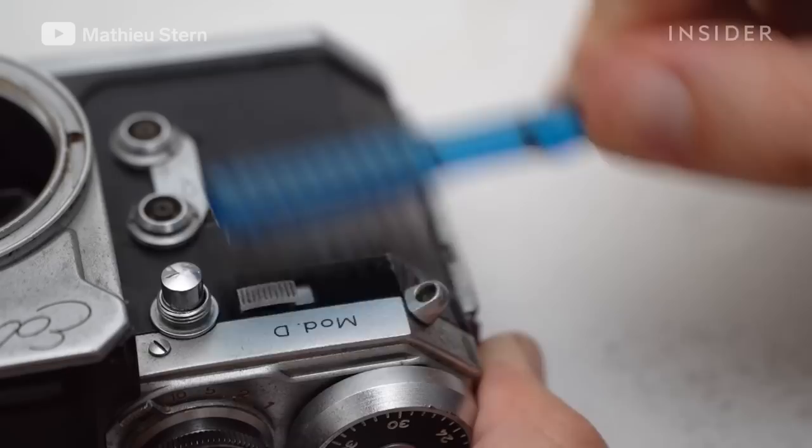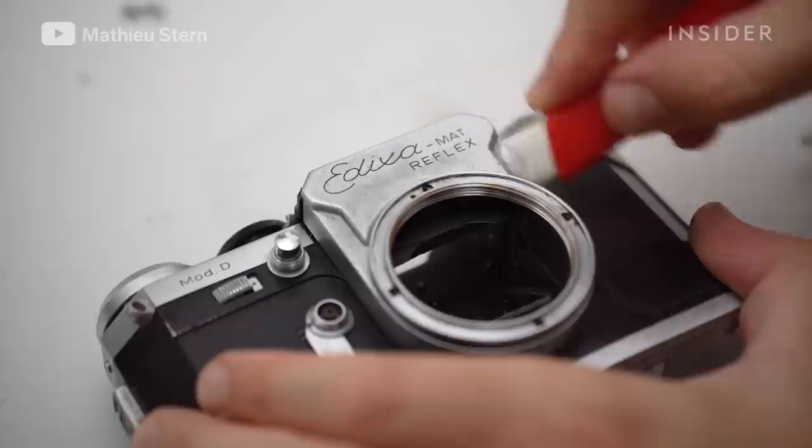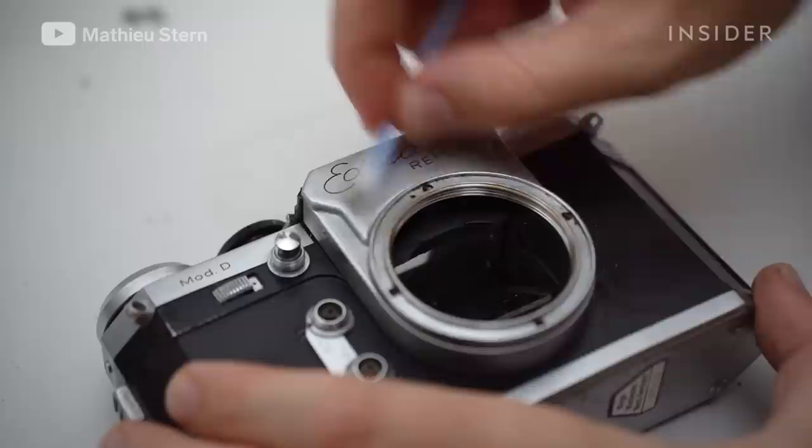To clean even further the camera body, I use an eraser that is really good for removing the really fine particles on the metal. After the frame is clean, I need to clean the mirror. On the surface of the mirror, you can find fungus. Cleaning the mirror is pretty tricky — you can't clean a mirror with any kind of tissue because it can make marks. So for this, I used a really soft Q-tip with rubbing alcohol.